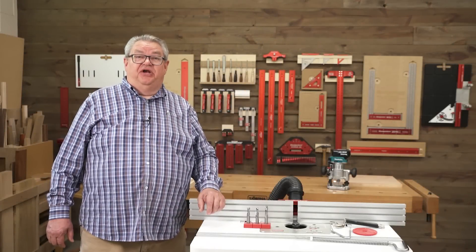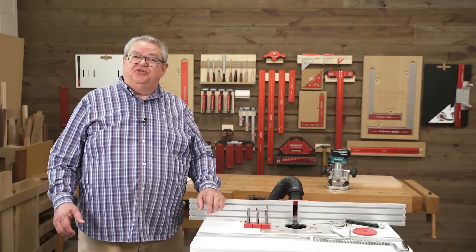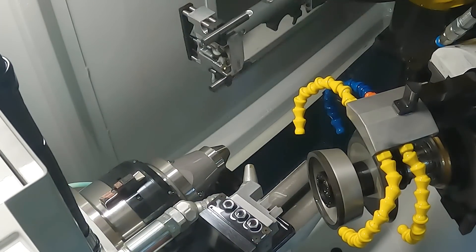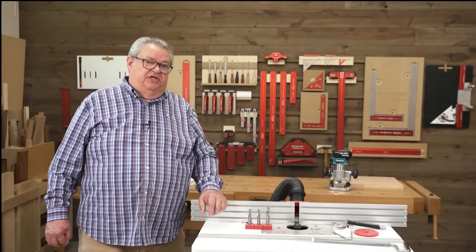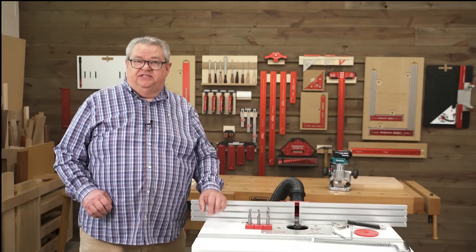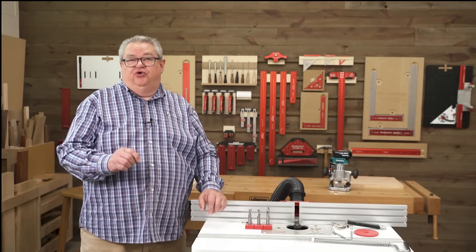Hello again everyone and welcome to another edition of Woodpecker's Deep Dive. My name is Jeff Ferris, welcome to the Woodpecker's Model Shop. In January of this year, we began manufacturing router bits, specifically solid carbide spiral router bits. The Ultra-Shear router bits that we make offer some very unique features to the woodworker. We're going to talk about those today, talk about some of the terms related to spiral router bits, what they mean, and how you can pick out the right router bit for your job.